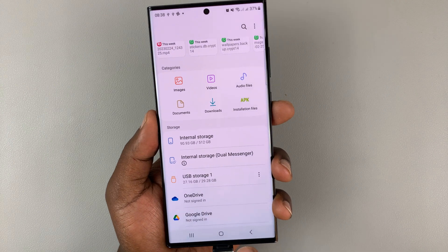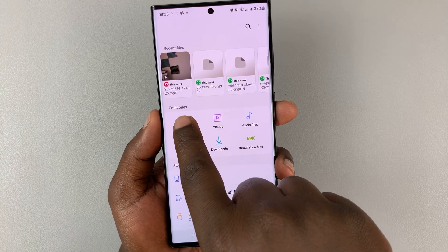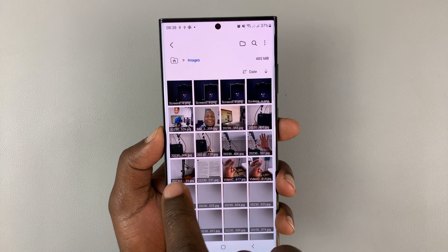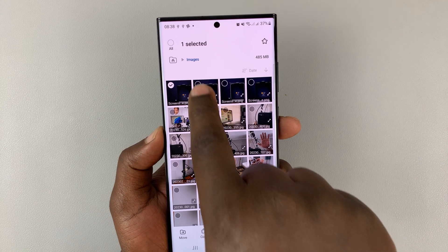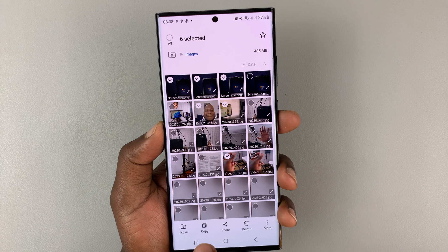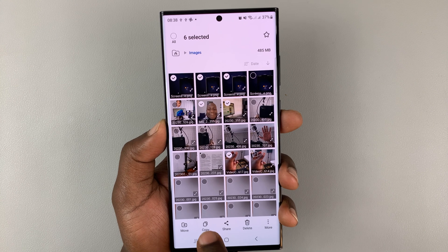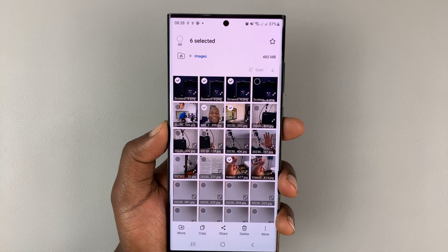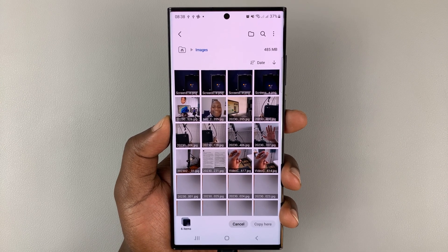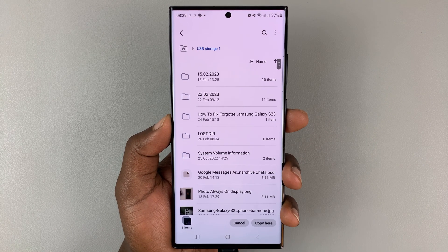Go back to the main My Files page. Let's say you want to go to Images — find the images you want to transfer to the flash drive and select them. Select the images you want to transfer, then select Copy or Move. If you select Move, they'll be deleted from here. If you select Copy, it just saves copies to the flash drive. I'll select Copy, and once they're copied to the clipboard, go back and go to your USB device.